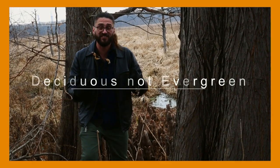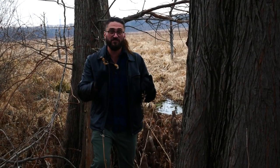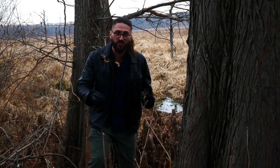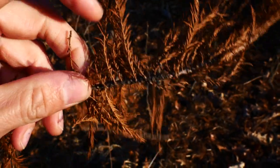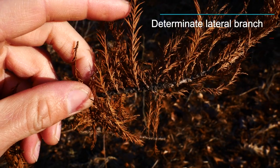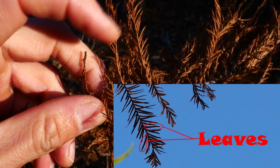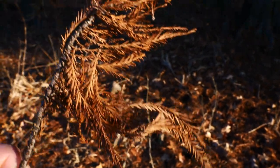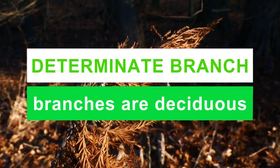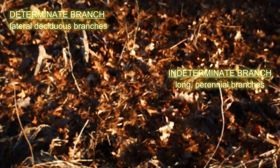Another thing to note is that the bald cypress is deciduous, which means that the leaves actually fall off. And a curious thing here — it's not just the leaves that fall off, but these determinate branches fall off as well. On taxodiums, the leaves are alternate. One of these is a branch — this is what's called a determinate branch — and the leaves along it are alternately arranged. You can see all the leaves on the ground.